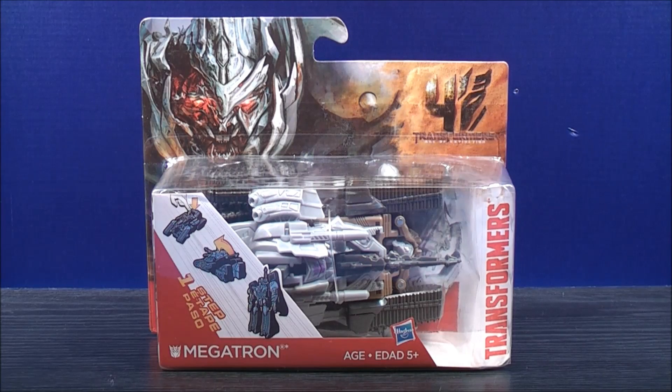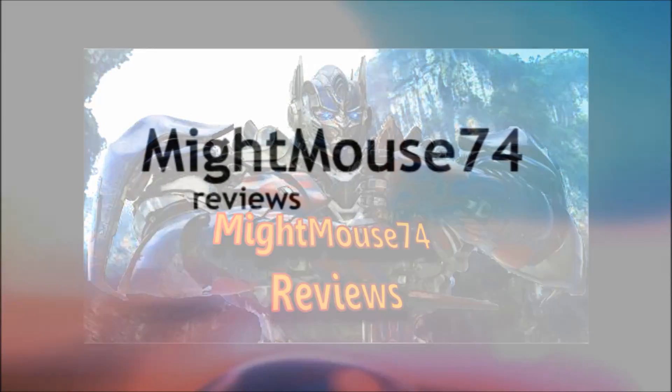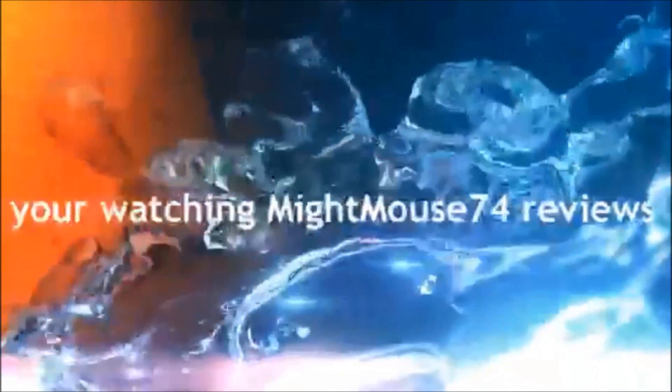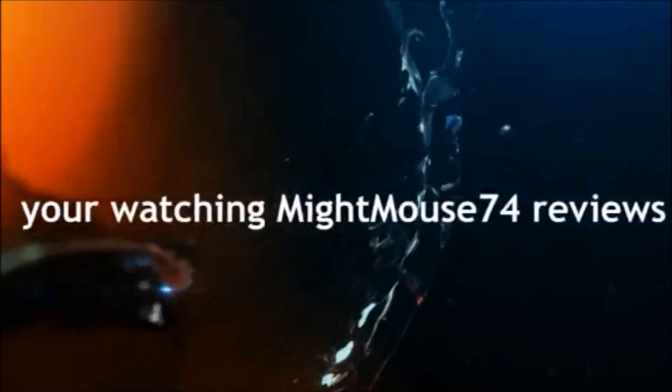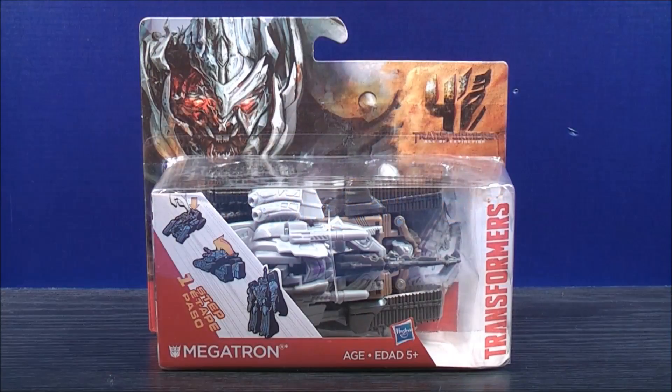I'm Mightmouse74 and this is a Transformers video review. For the Transformers community, please subscribe to Mightmouse74. Hey, what's going on Mouseketeers? Mightmouse74 with a Transformers video review.